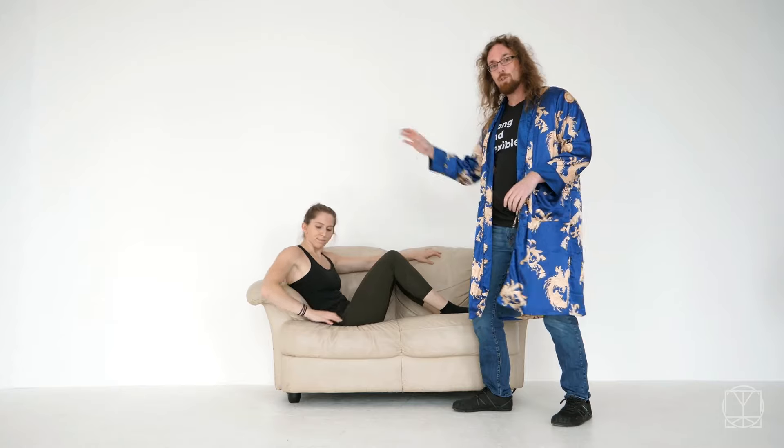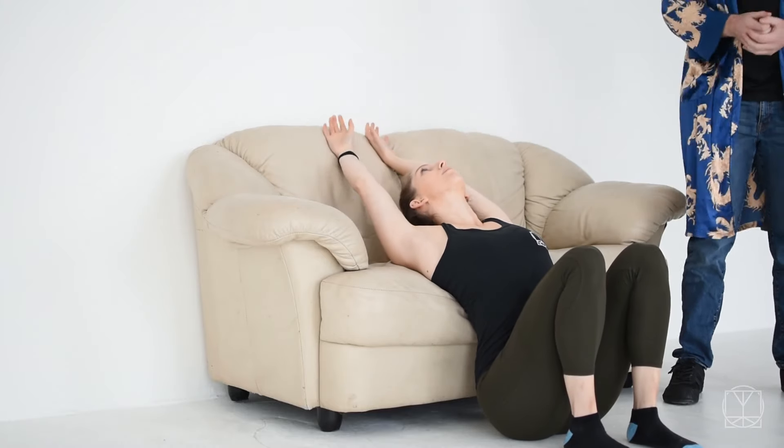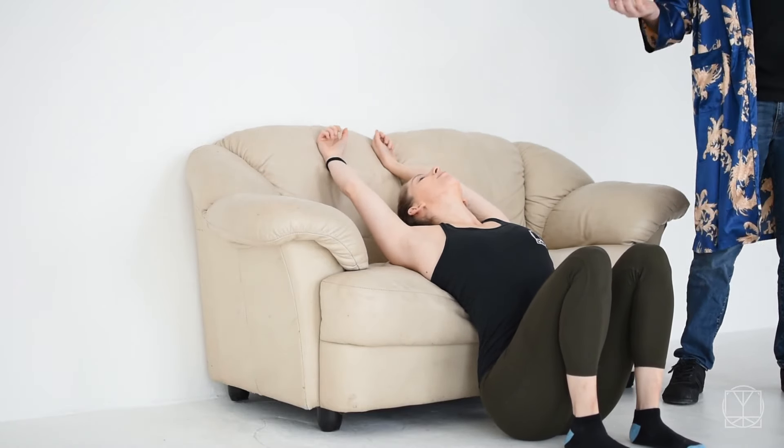If you don't have an arm of a sofa you can use, what you can do here is sit yourself down into a squat position — same idea — still lean over the back of the chair and take big deep breaths out to open up your upper back.